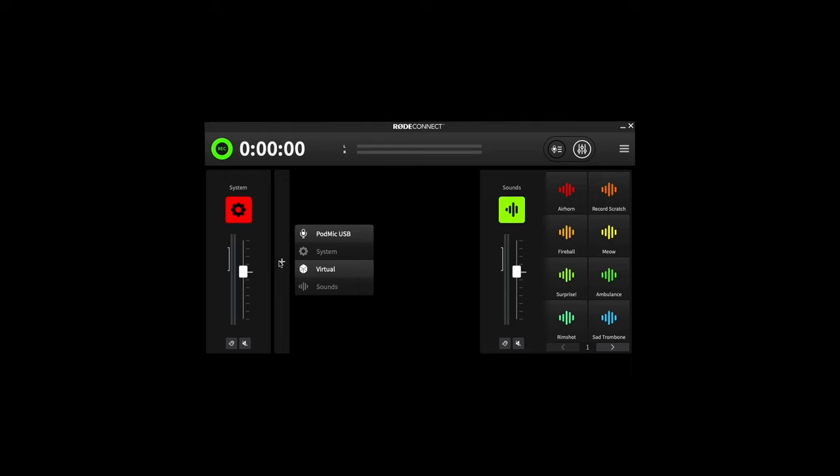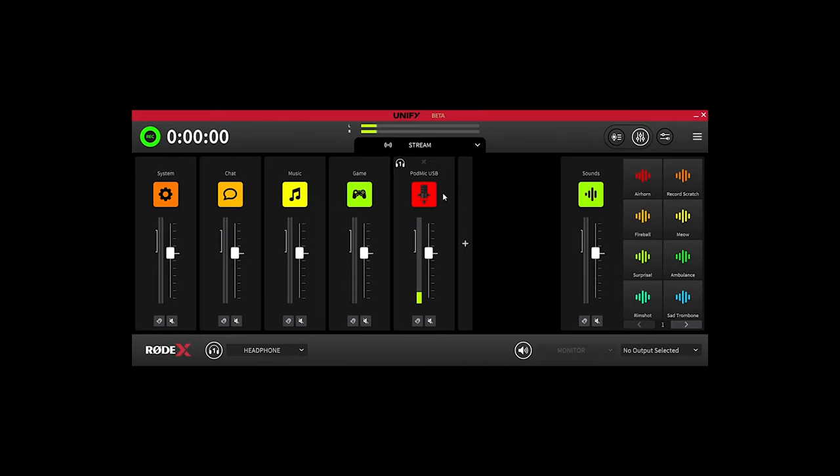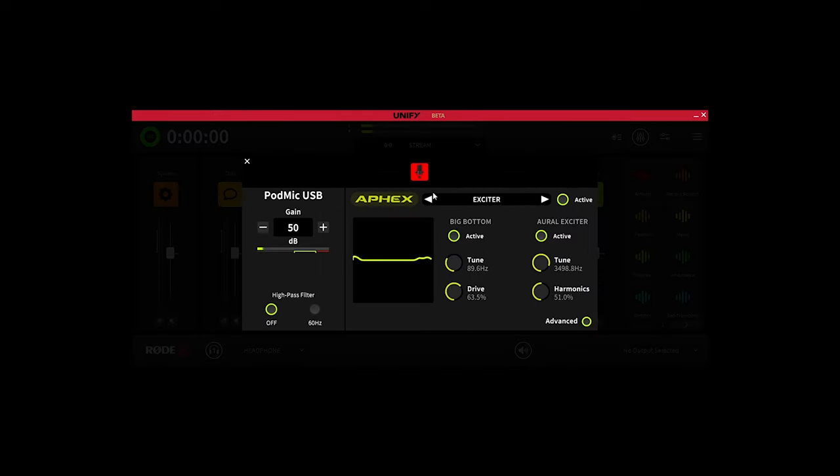It is also fully compatible with both our RODE Connect podcasting software and UniFi virtual mixing software for powerful audio mixing and routing when recording podcasts or live streaming from your computer.